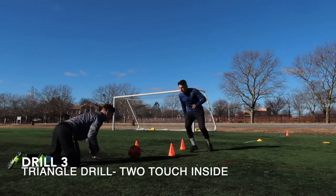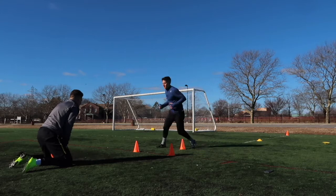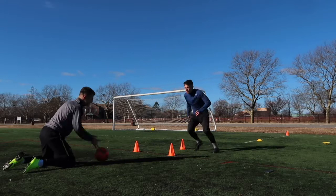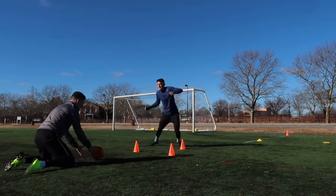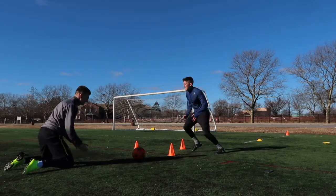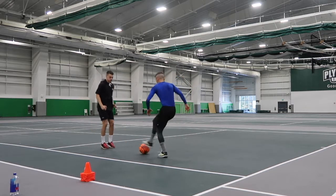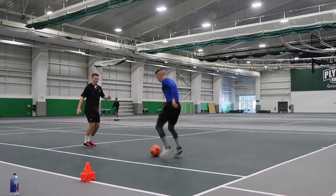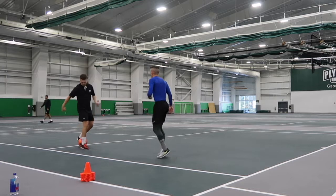Next is an excellent little drill called the triangle drill — very, very simple. Just make yourself a triangle. For this variation, we're using two-touch inside. As you see, I'm getting to the front of a cone explosively, taking two touches, backpedaling, and then getting myself to the next cone. Keep that foot up and balance on the other leg. Next is a nice partner ball mastery — a pull-behind roll. Great thing to do in small spaces if you can't get out to a pitch, and also great as a warm-up for any session, getting every surface ready.